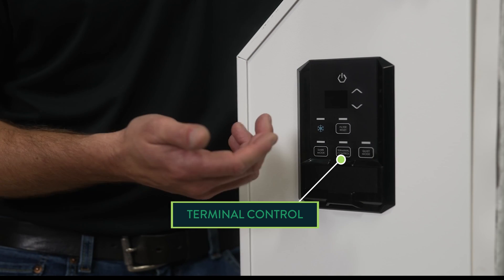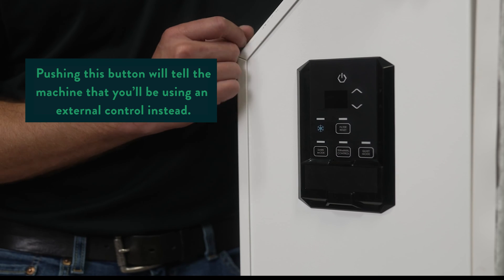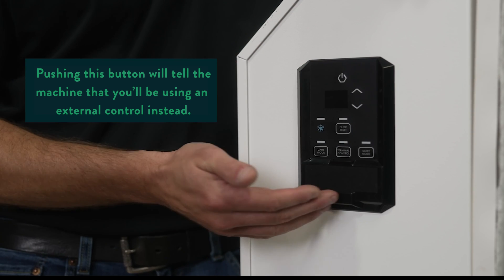If the machine is running off of external controls, we would be pushing terminal control, which would switch between local and external controls.